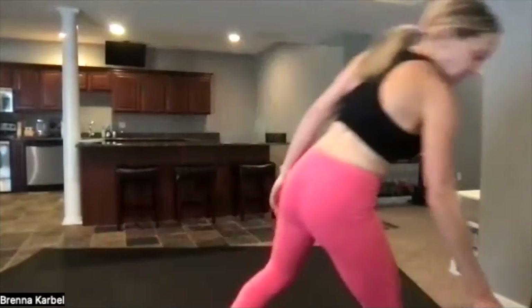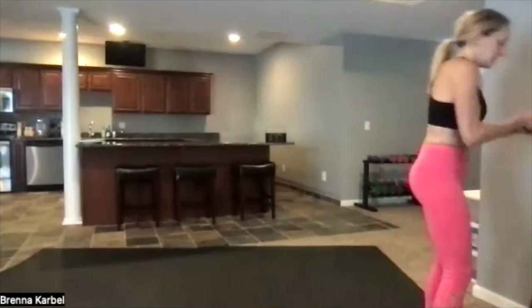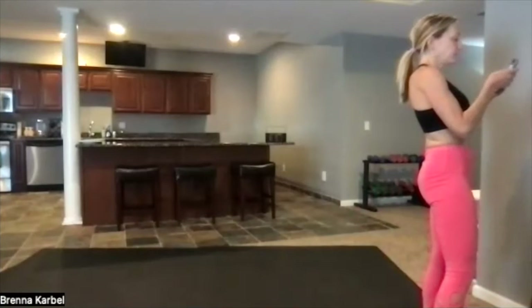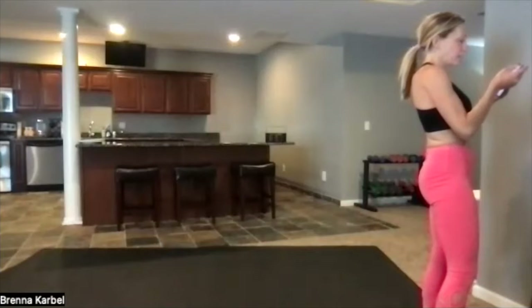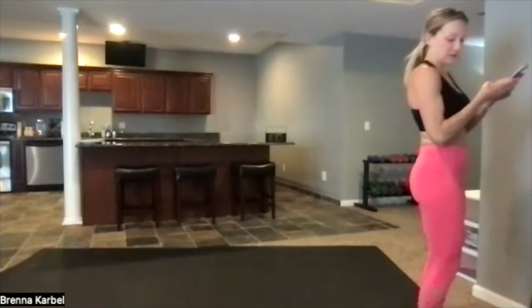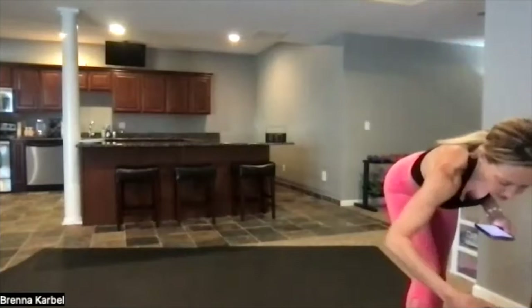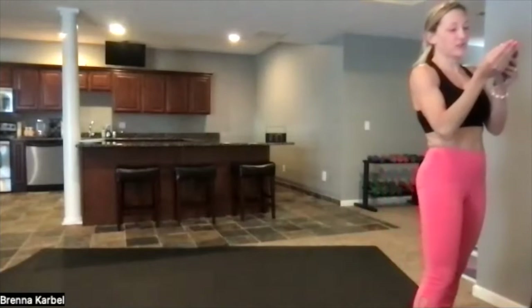I'll put a fresh recording up there. All right, let's see. Here we go. Hang on, false start. Just a moment, let's try that again.